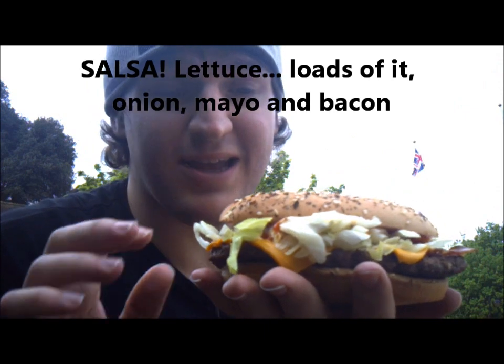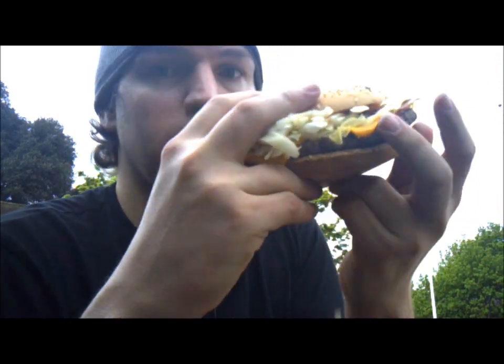Loads of lettuce. If I wanted that much lettuce I'd have gone to Subway, and a load of bacon. That's what it tastes like.